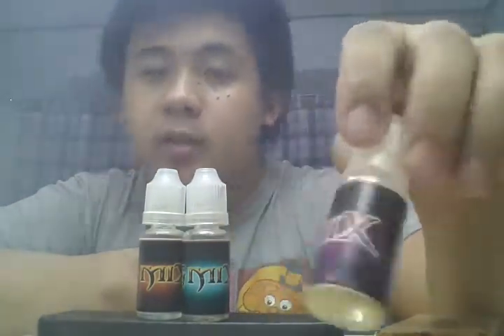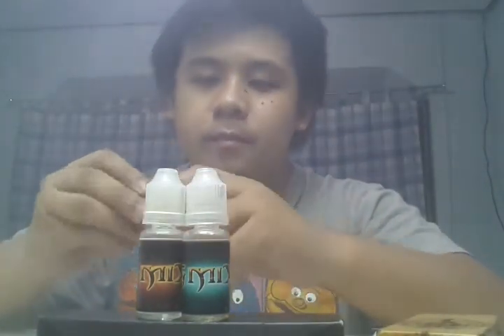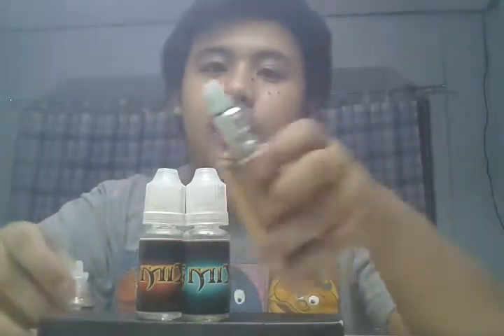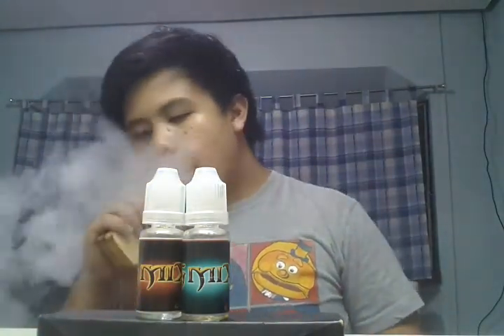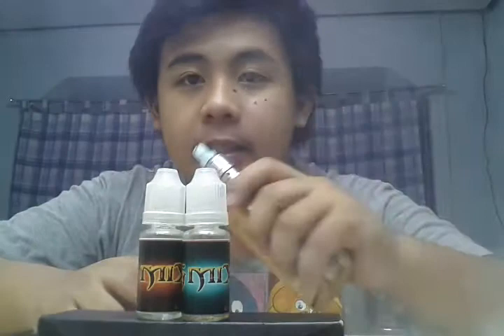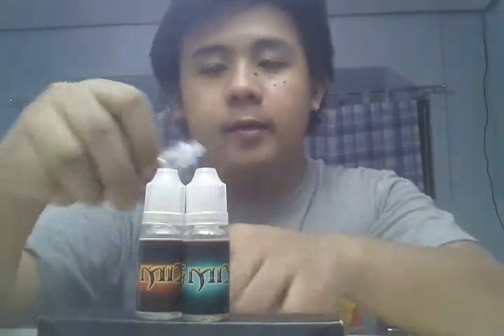This one is color violet, so you'd already figure out it's grapes. It smells like grape juice in a tetra pack. It tastes exactly like what I said — grape juice in a tetra pack. The juices are not overpowering.